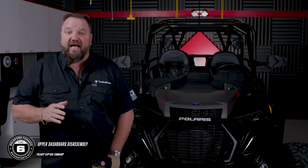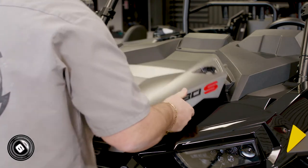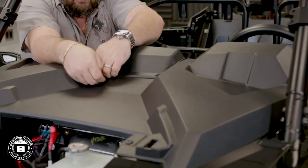To disassemble the upper dash, start with removing the hood, then use a pushpin puller or a plastic pry tool on the two pushpins that connect the upper pocket. Now remove the four T40 Torx screws and pull the dash.